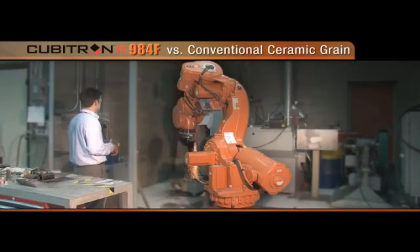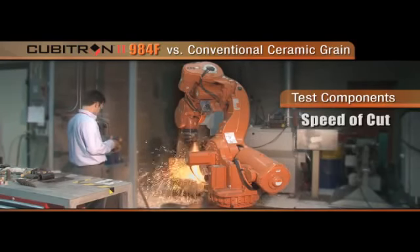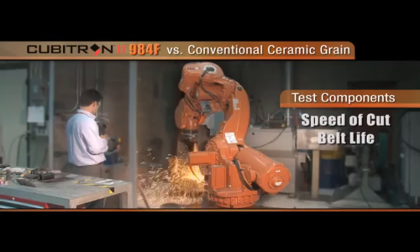We're testing 3M's Cubitron II 984F versus a conventional ceramic grain on a robotic arm. There are three components to the test: speed of cut, belt life, and quality.